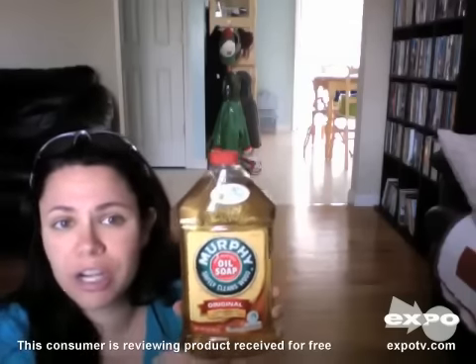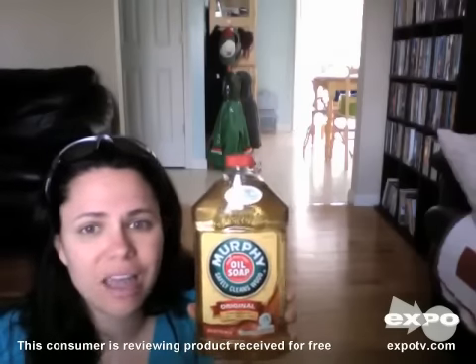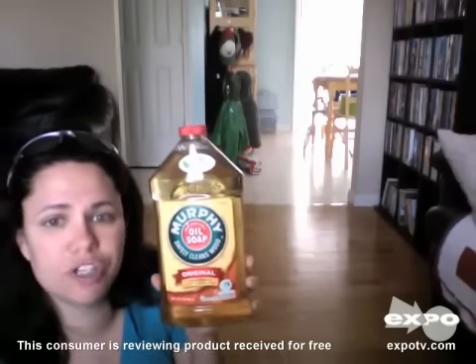For floors, I use the mixture, I get a mop, I go over my hardwood floors, I let it dry — no need to rinse, nothing. You can see it leaves a nice beautiful shine on the floor.